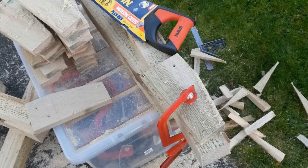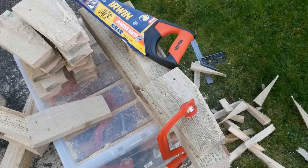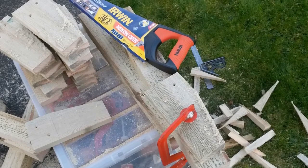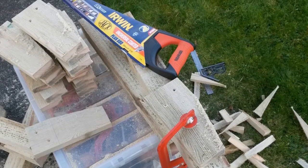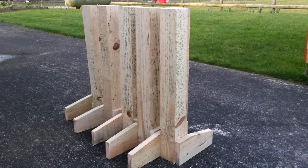My reciprocating saw struggled to cut the wet wood, so I had to revert to using a hand saw for this. It took a while and a lot of work, but for outdoor projects you don't always need a high level of perfection. Here you can see the five posts with two feet attached to each of them.